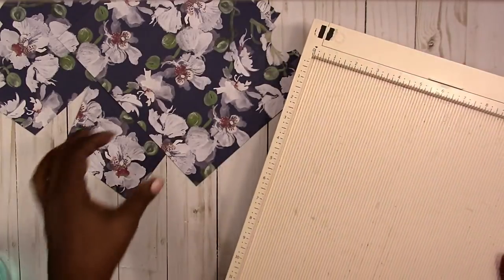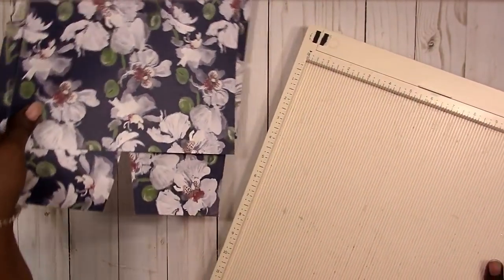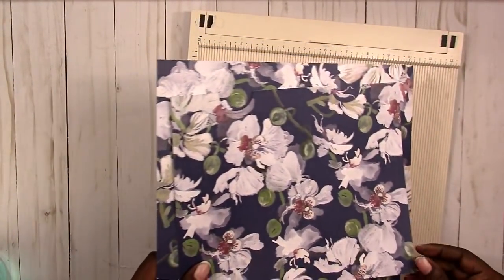Hi, this is Rochelle with ScrapCrafttastic and I recently got a request to create a double pocket folder for the Cahiers size.